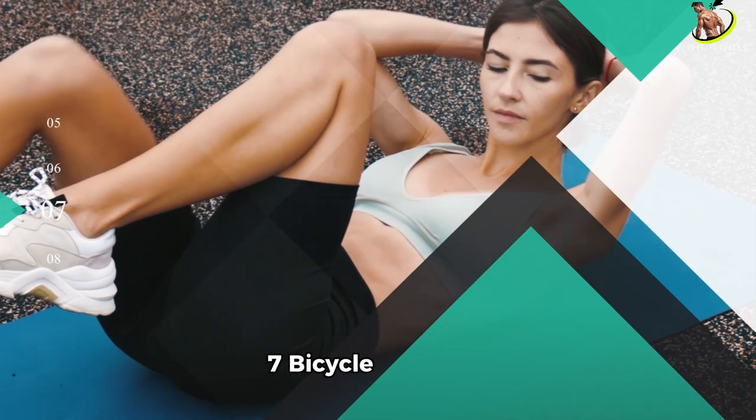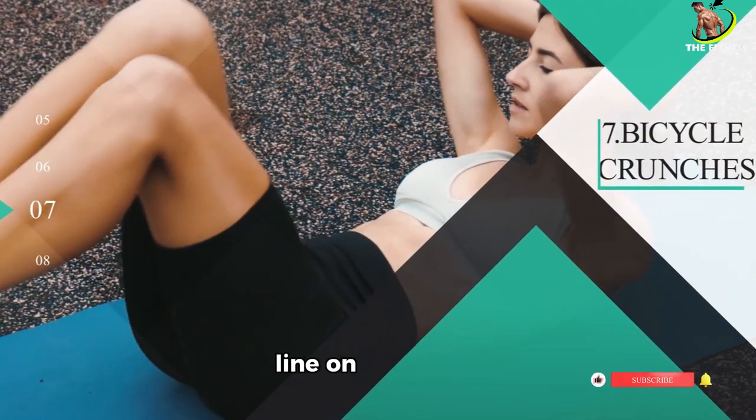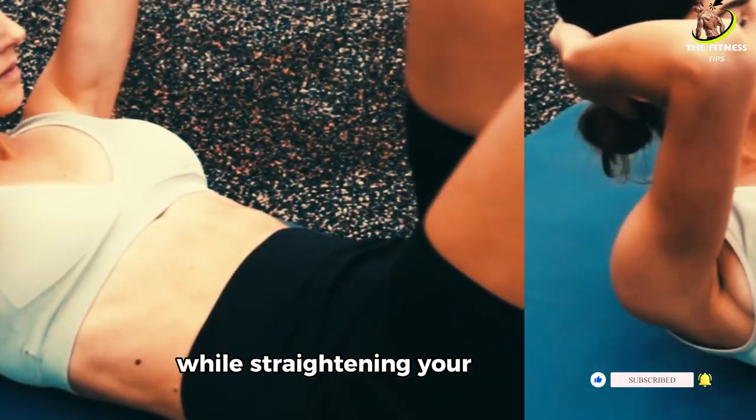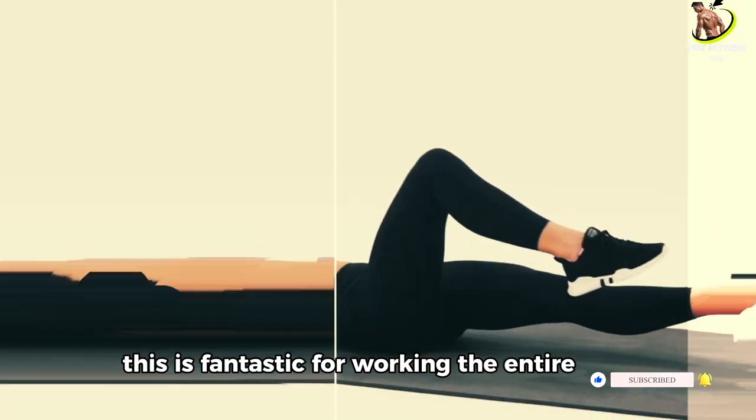Number 7: Bicycle Crunches. Finally, we'll finish strong with bicycle crunches. Lying on your back, bring your right elbow to your left knee while straightening your right leg. Switch sides. This is fantastic for working the entire core. You did it!